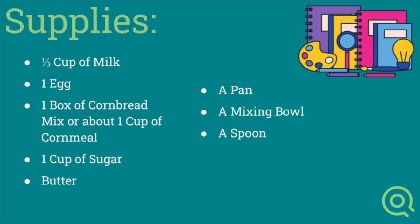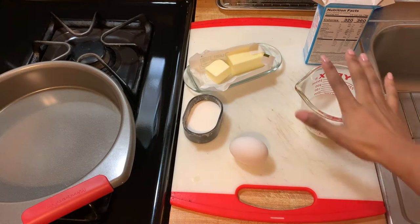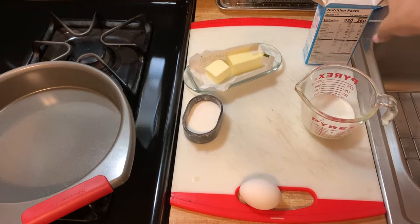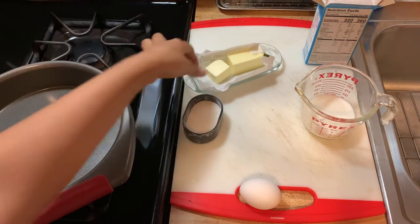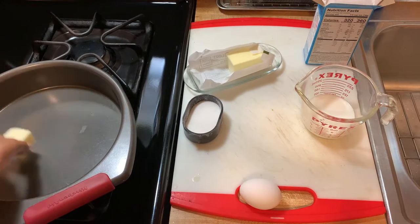Alrighty, so let's review our supply list. Today you are going to need about one third of a cup of milk, one egg, and of course your cornmeal mix — or if you're doing it the old fashioned way, just straight cornmeal. You're also going to need about a cup of sugar, and some butter.